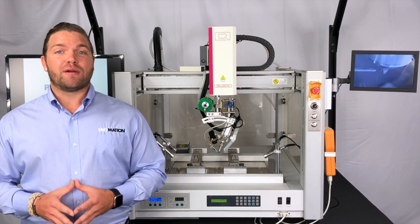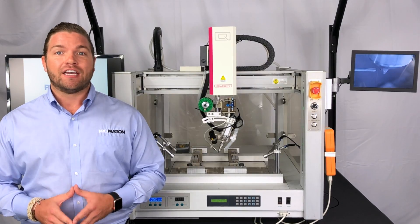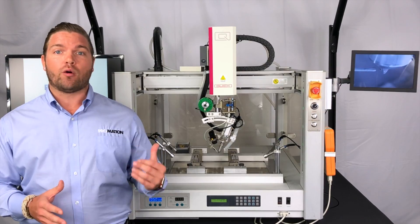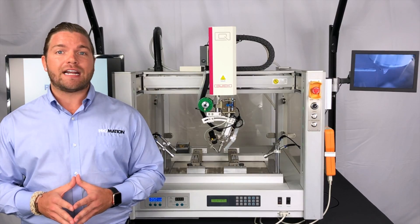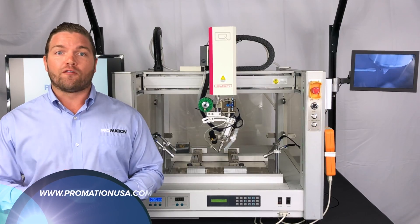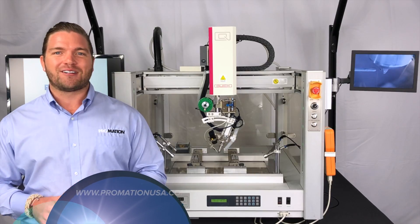As always, it's been a true honor keeping you up to date with all the latest and greatest here at ProMation USA. If you'd like to find out more about the all-new award-winning technology on the QUIC 9440 IRU and all of our other award-winning technologies, be sure to visit us online at www.promationusa.com. Don't forget to hit that like and subscribe button. We'll see you next time and remember to go pro!